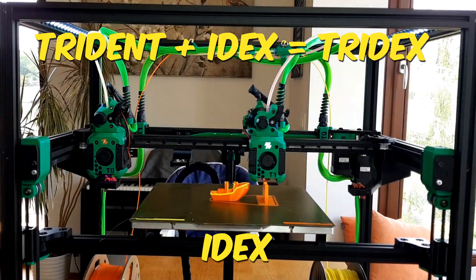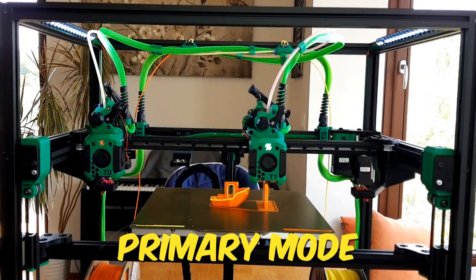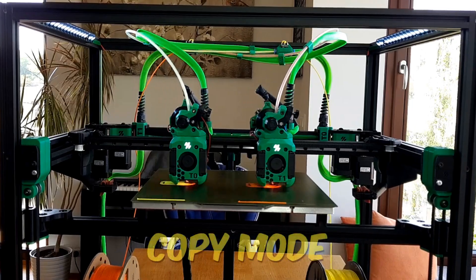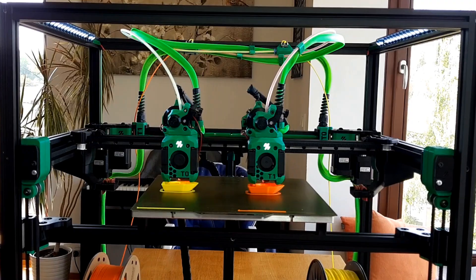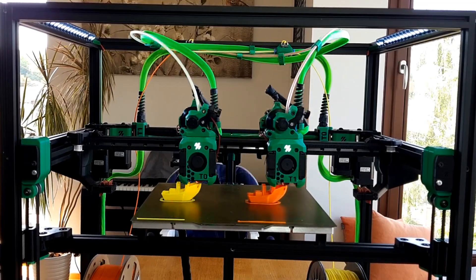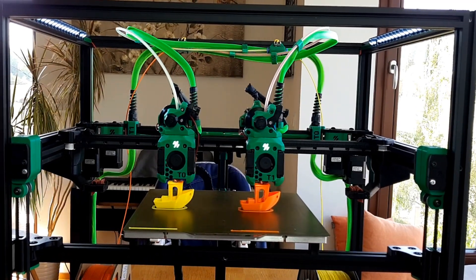The printer can operate in three modes. The mode you see now is the primary mode, where both heads are independent and allow printing with different materials or colors. The second mode is the copy mode, where the printed objects are positioned on the left half in the slicer and are printed by toolhead T0. Toolhead T1 is synchronized with T0 and copies its movements.